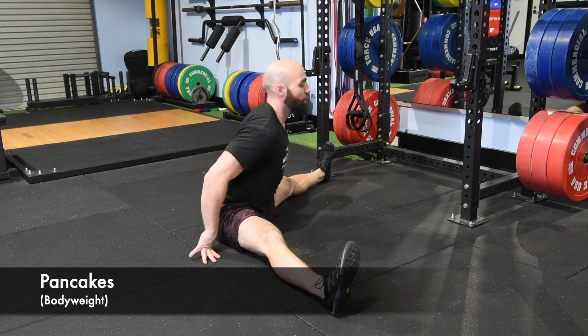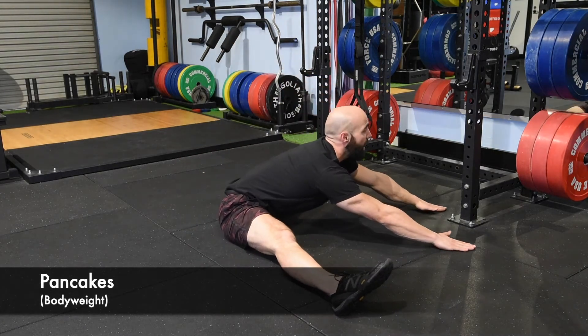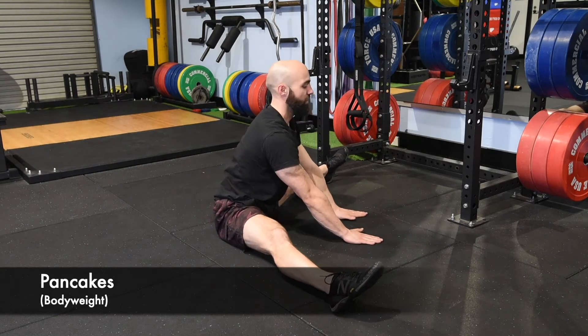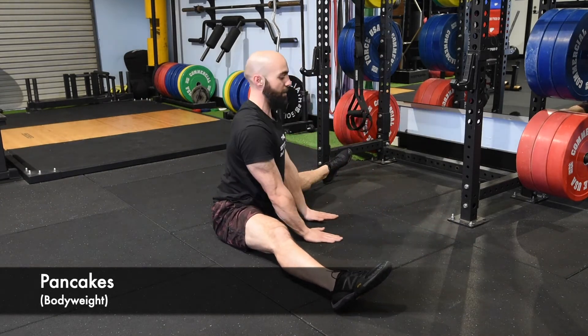Try and keep your lower back as straight as you can while you're going down. If you're really rounded and not moving very far, focus on getting as far as you can with a nice straight back.